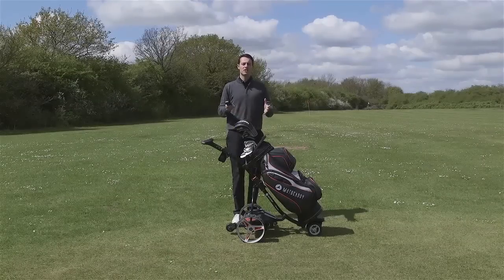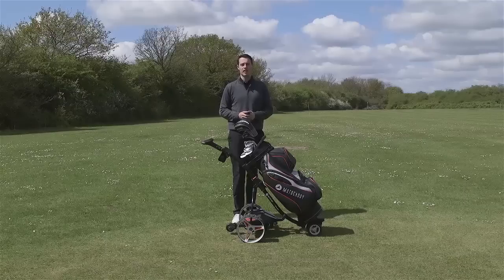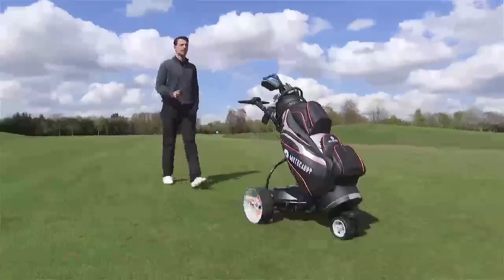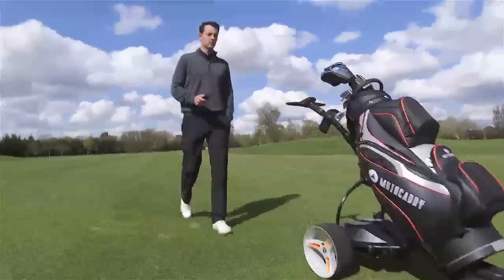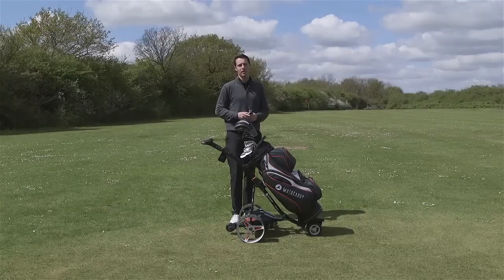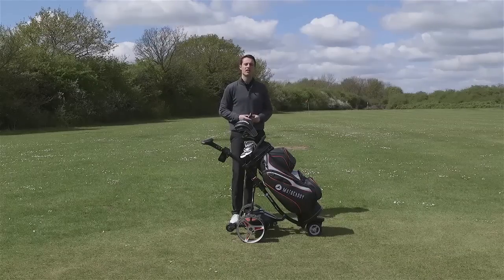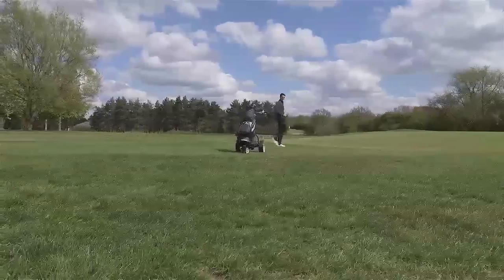You're probably wondering why you should consider getting a remote control trolley over your standard electric trolley or a push trolley. Well, there are a number of benefits. Firstly, it's fun to use. Secondly, there are a number of practical on-course benefits. For example, if you need to go and help your playing partners look for a ball in the rough, you can guide your trolley over to where your ball is so it's ready for your next shot. You can also move it round from the green to the next tee easily.